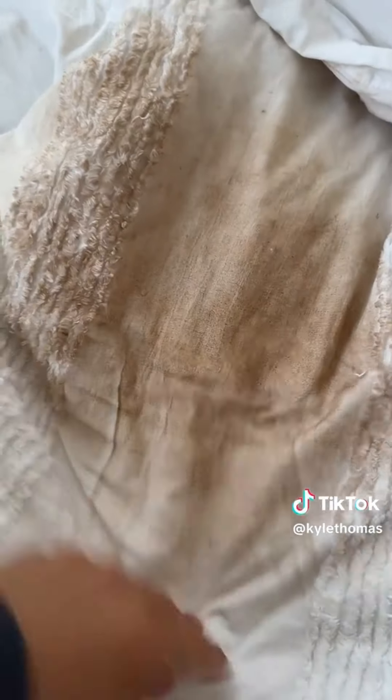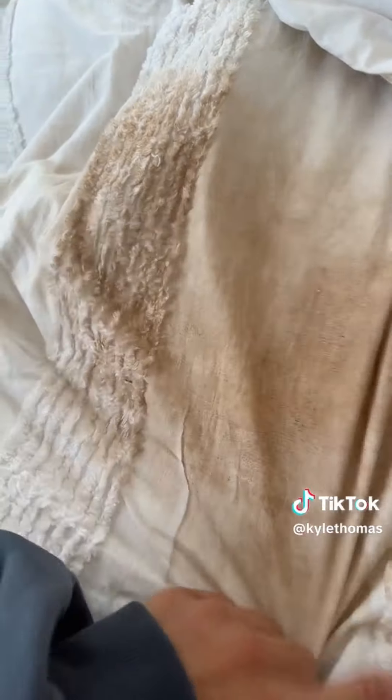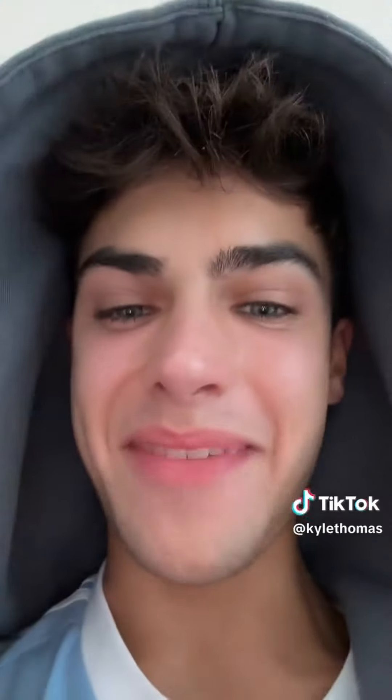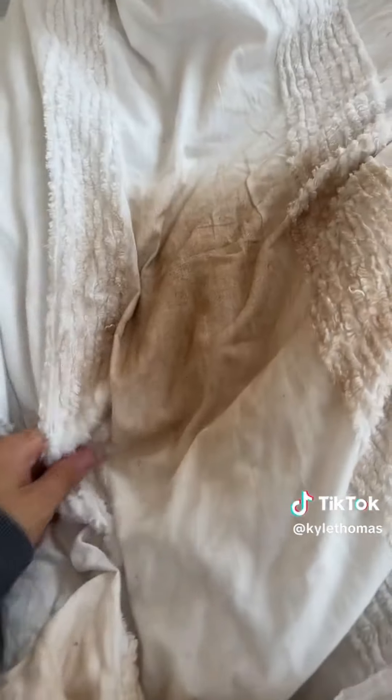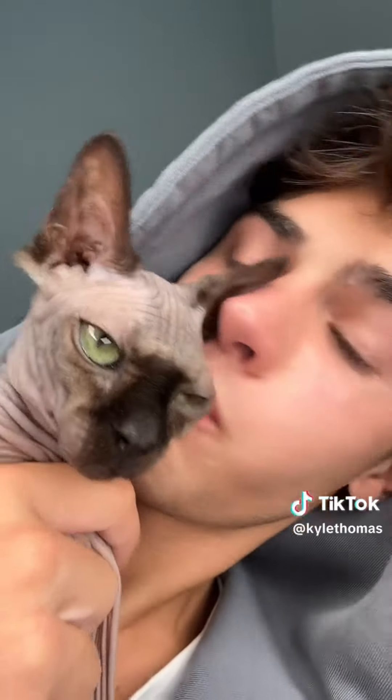Tell me why this looks like someone got into my bed with way too much makeup on and smeared their face all over my sheets. Everyone can wear makeup, but yeah — I don't know what to do. Should I get darker bedding? But then if I get darker bedding, is that kind of gross because I can't see the dirt? Or should I just buy my cat a wig and then we won't have a problem?